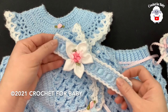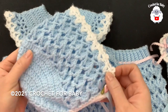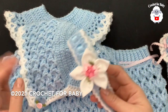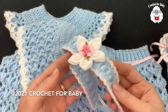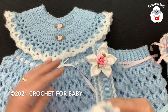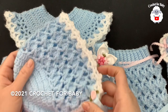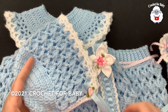Hi everyone, welcome to my channel, Crochet for Baby. Thanks for watching. In today's tutorial, I'm going to show you how to crochet this little bonnet for baby girls between six and nine months old. I'm also going to show you how to crochet the matching headband. This set is for baby girls between six and nine months old, but you can easily make it smaller or bigger — just be sure to check out the information box of each video.